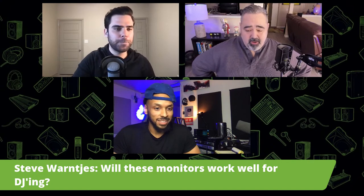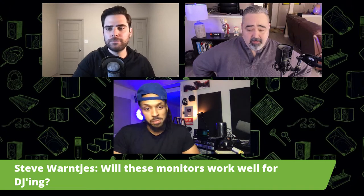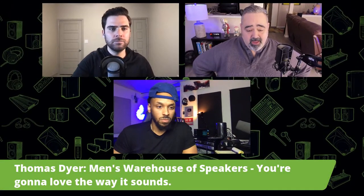Steve wants to know if these monitors will work well for DJing. I would say yes to a point — if you're in your place or maybe having a small party, you could definitely get by. If you're trying to do something bigger, you'll want to transition to more traditional PA gear. But especially for practice, I love the eights for that.